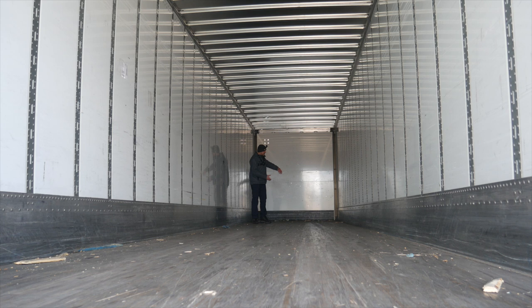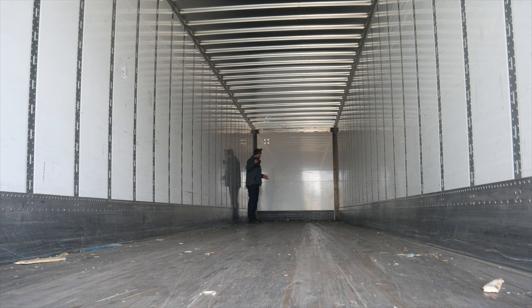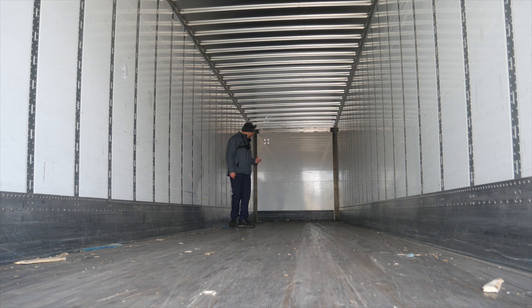Those are your vents. If a broker asks if you have vents, there is one here at the front and one in the back. Some trailers don't have them, some only have one in the back, but this one has vents at both ends. They're needed for produce or anything that leaves an odor or needs ventilation.